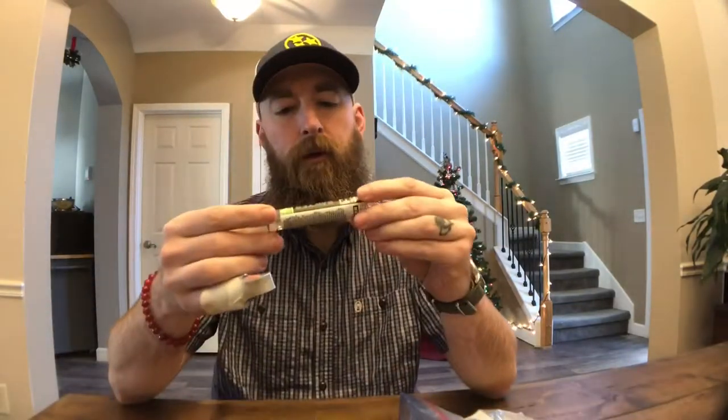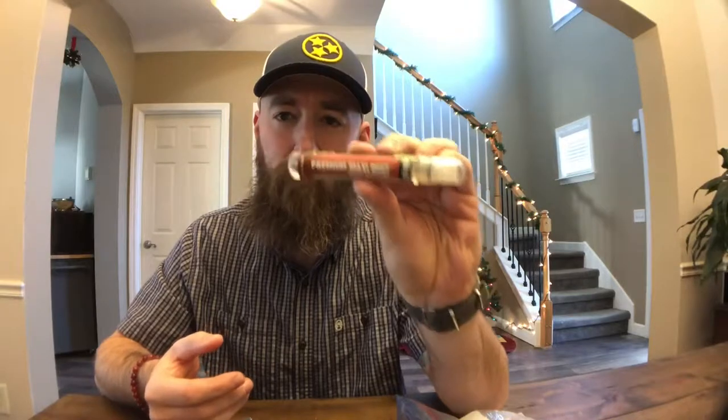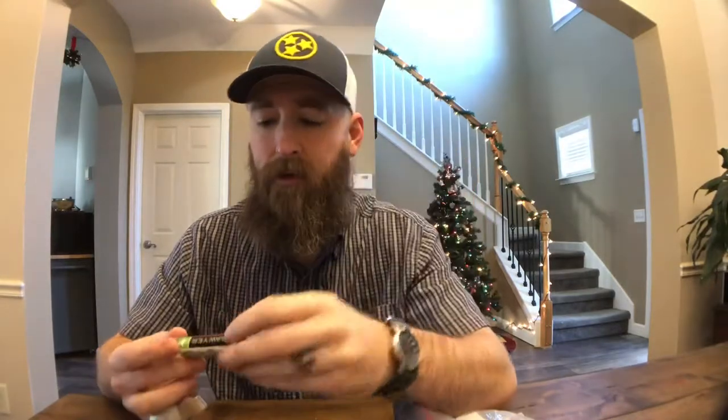Don't save weight on toilet paper - take as much as you think you'll need. I also have the Sawyer DEET in the bag. I didn't need it this trip, but if I take it out I'll forget to put it back in when I do need it, so it just lives there. I don't care - it's fine.